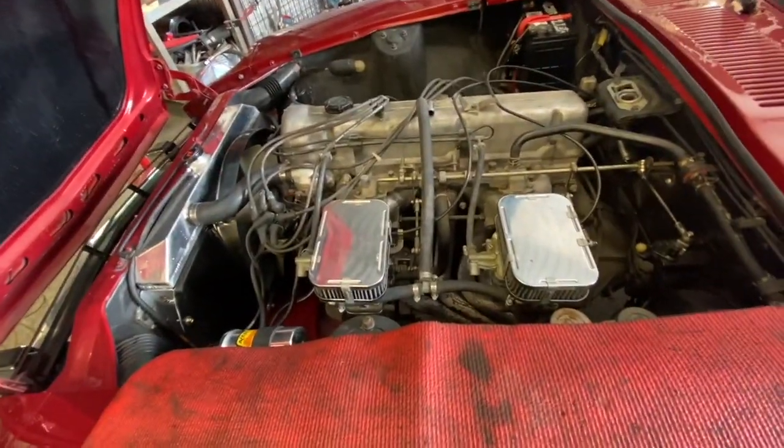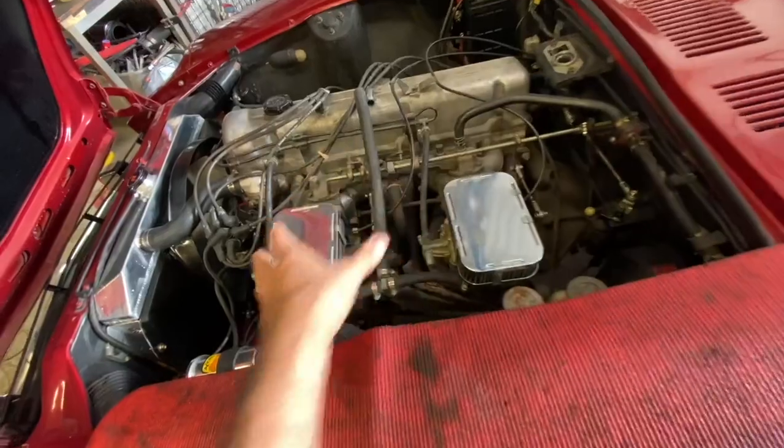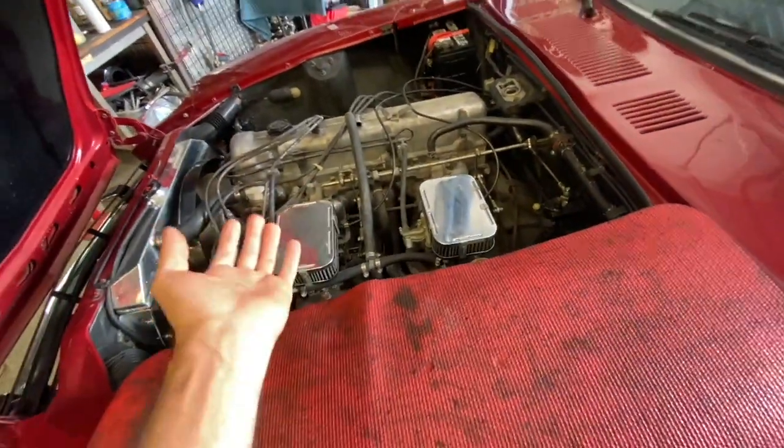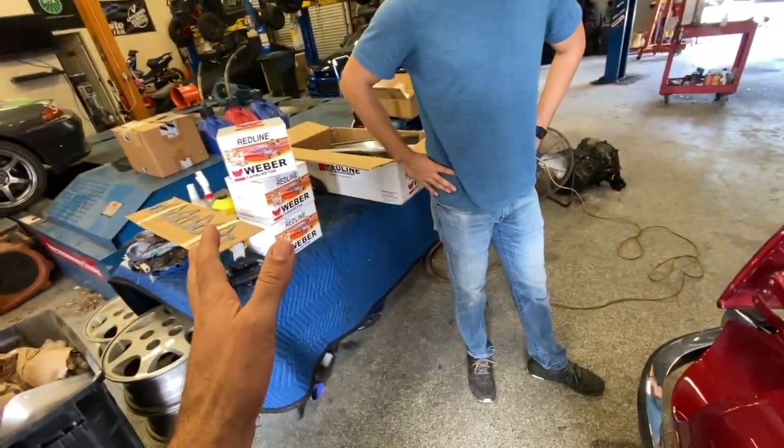We're going to get started. First thing we're going to do is take off everything — strip these carburetors and this manifold down to bare so that we can pull the whole thing off, get the header off, and start to lay this stuff out.